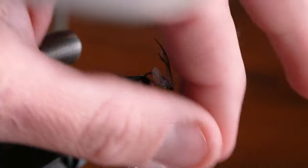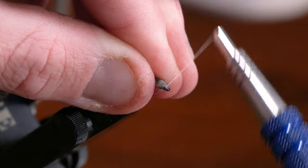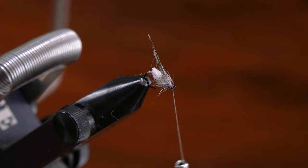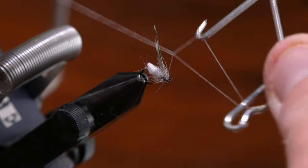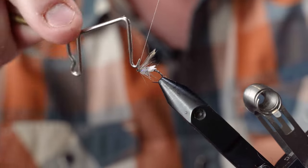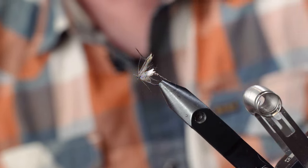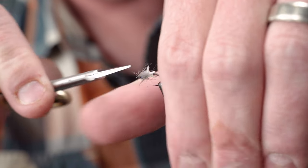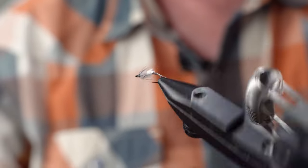I find there are a lot of really chunky soft hackles out there — if you like that, that's cool — but I like it nice and sparse. So that's tied in; we'll come in with just a little whip finish, trim that off, and then just find the main stem of the hackle feather and don't clip anything else. And that right there is a remote control soft tackle.